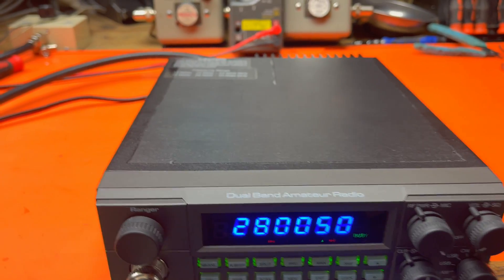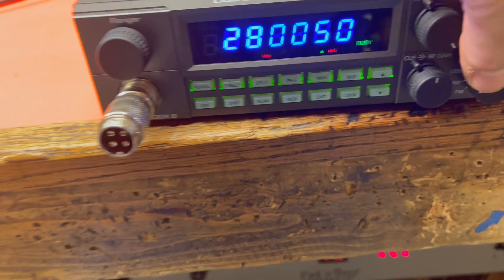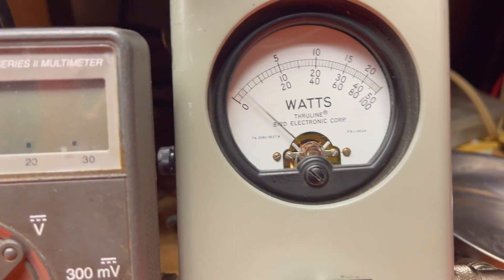Hey everybody. Took this out of the box — just took it out. Here we go, just check it out real quick. Output power: 250 slug. Audio check.